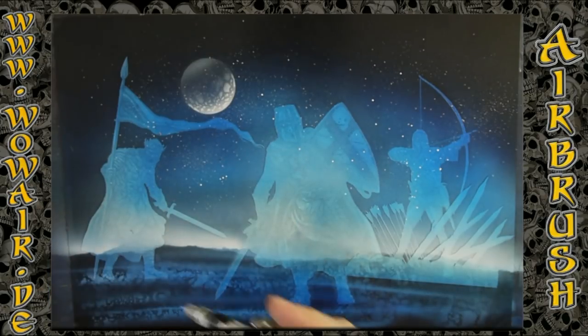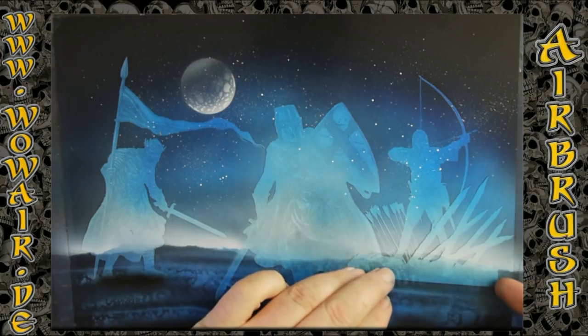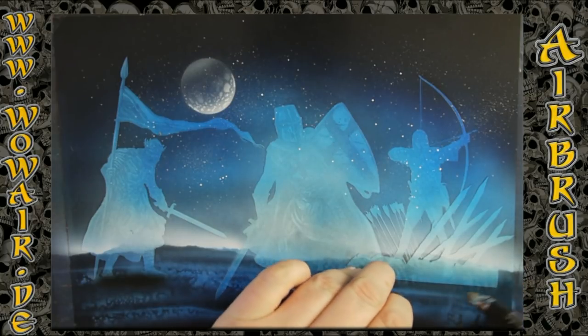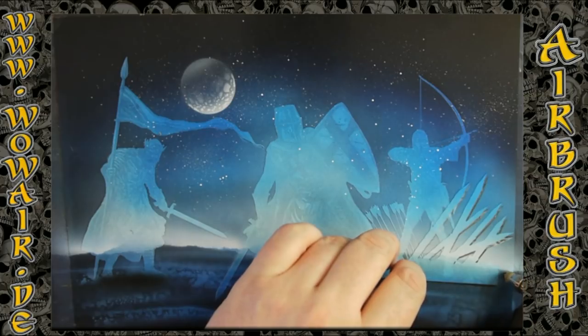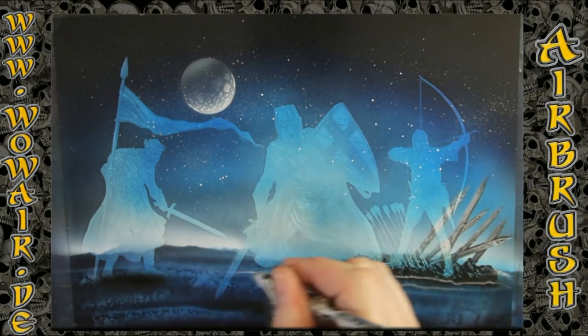Now this is a two-part moon. I'm using black for some shadows underneath the feet. There you can see the archer and the pikes — nice detail. I'm using some white for the floor there.